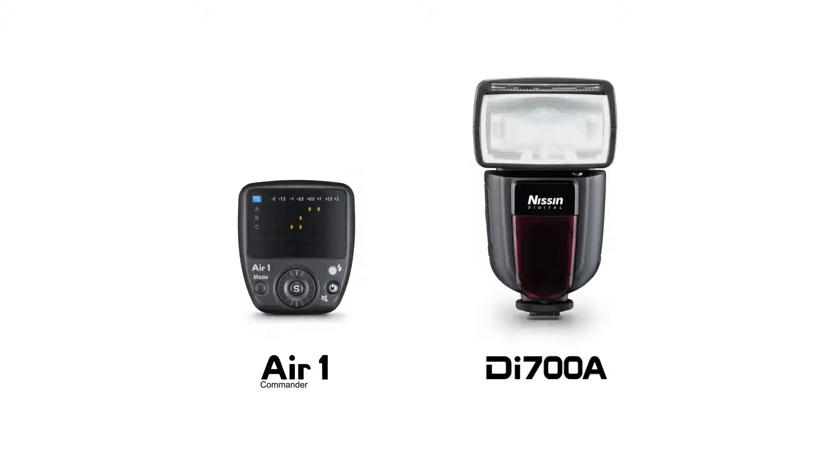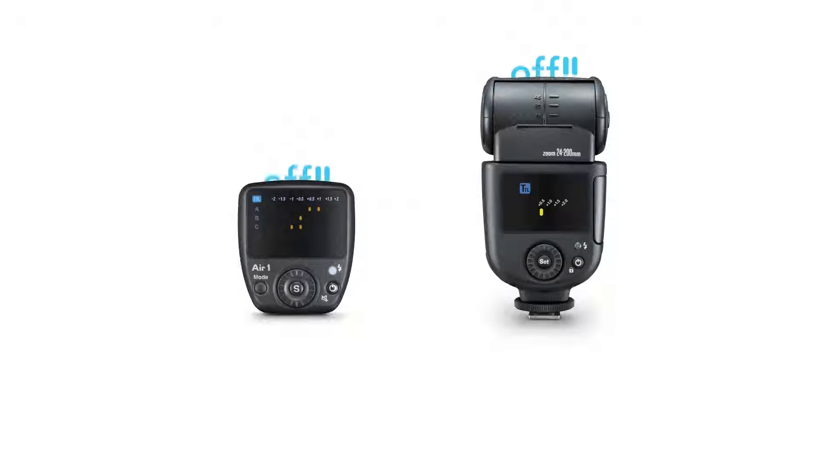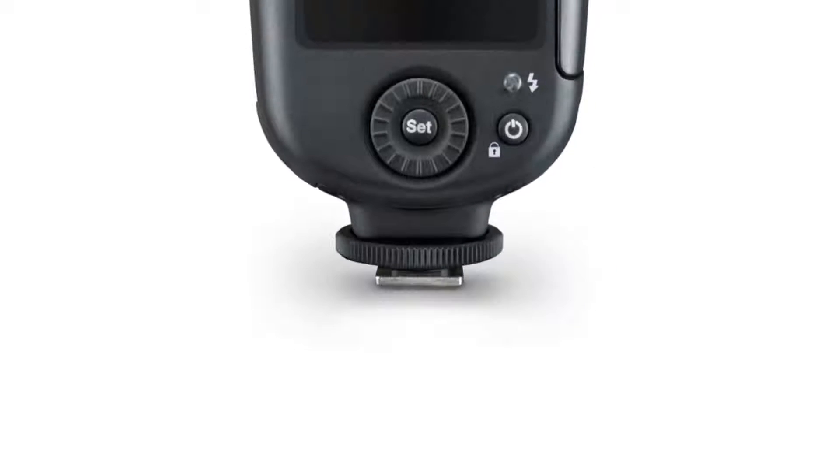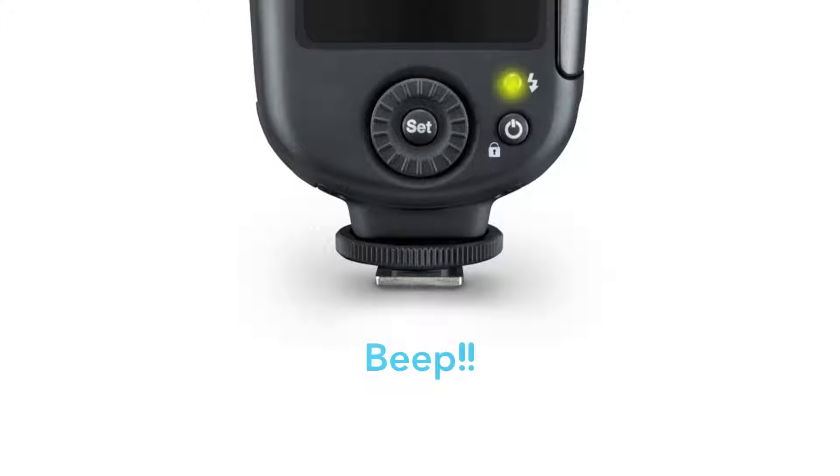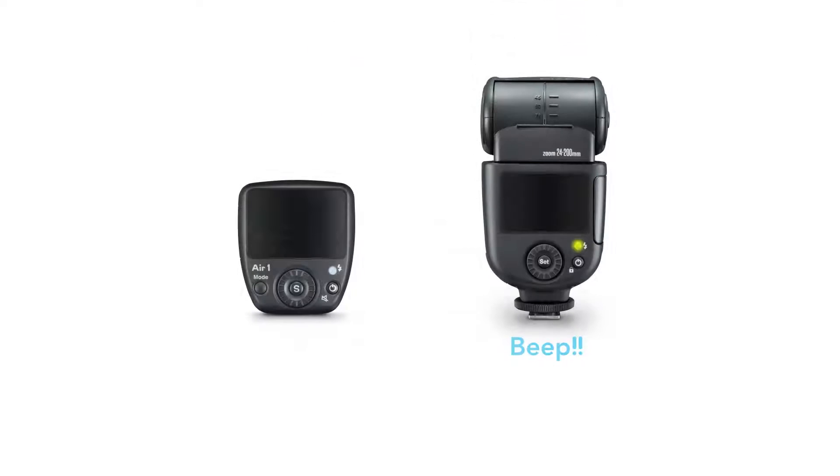To begin the pairing, make sure your AIR-1 and DI-700A are off. Then, hold the power button and set button on the DI-700A until you hear the beeping sound. Release the buttons now.